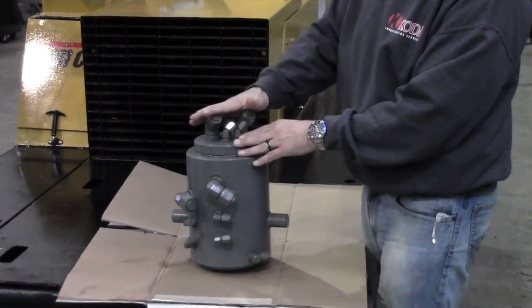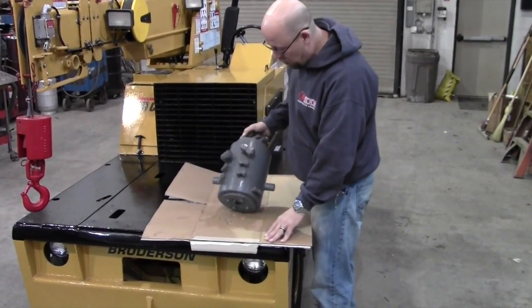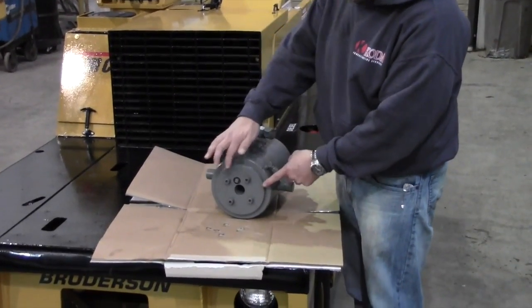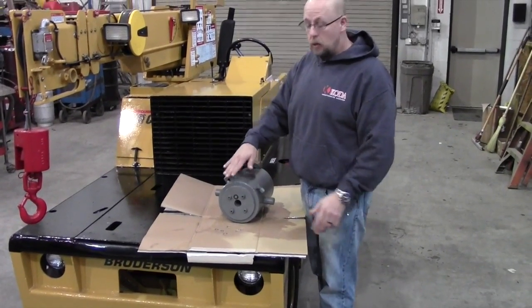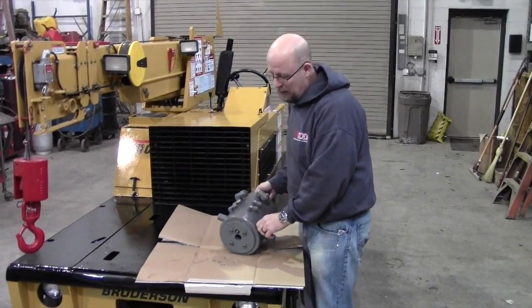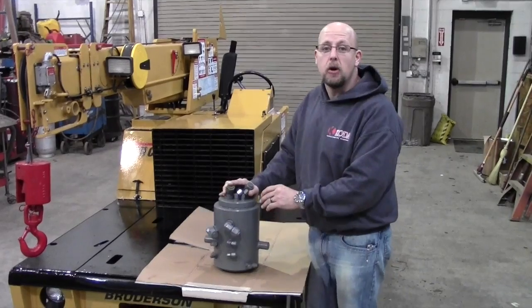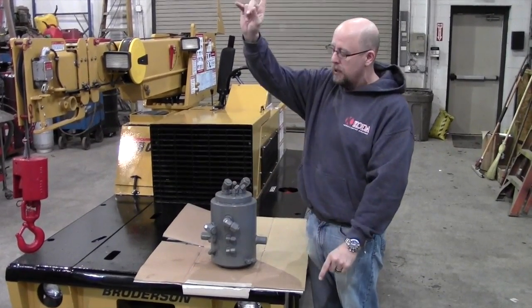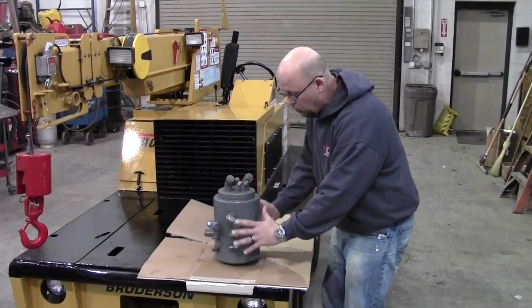What ends up happening — this is out of a Broderson IC80 — this ends up leaking when these seals go bad. It leaks out the bottom. Every one of these Broderson cranes that come in for a remand, we rebuild this particular unit because they're always leaking. So this might be one of the things when you're thinking about that used crane you're looking at. You crawl underneath it and look straight up, you'll see the bottom of this right here and usually they're completely soaked and wet.